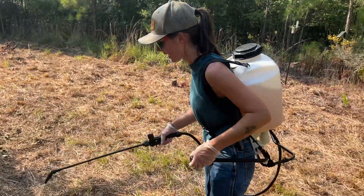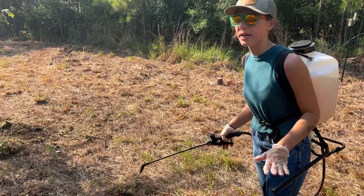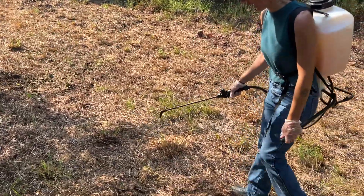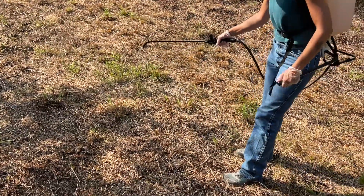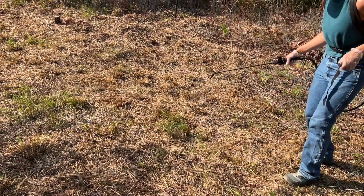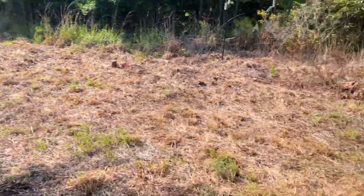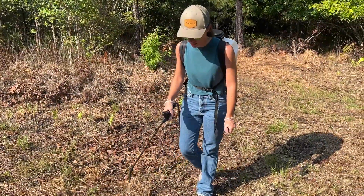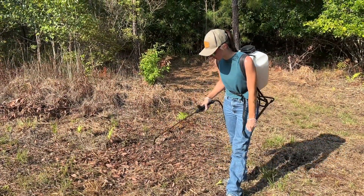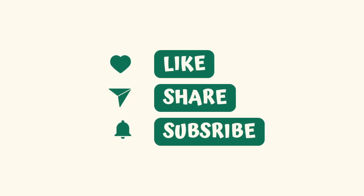This is the last half of the day. We sprayed this once already, and then we cut. Now we're just going to come back through and spray — some of this grass is really pesky and hard to kill. Along with that, we have a lot of ferns here, and those are also really hard to kill. So we're just going to come back through and spray one more time before we get ready to plant.